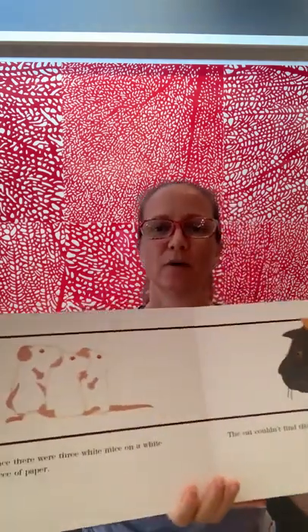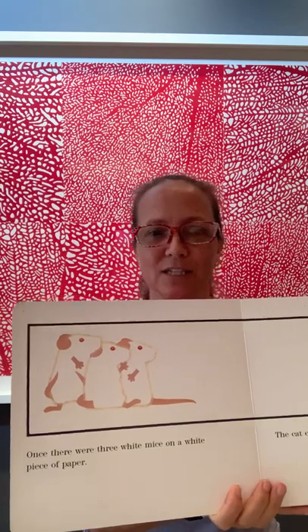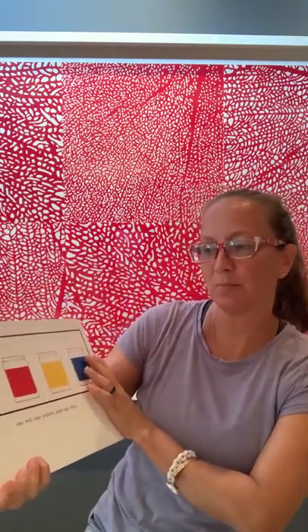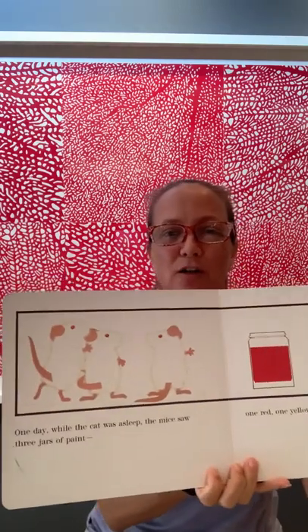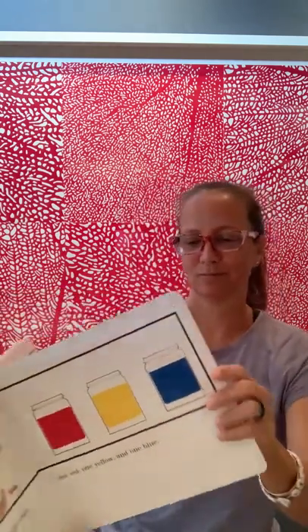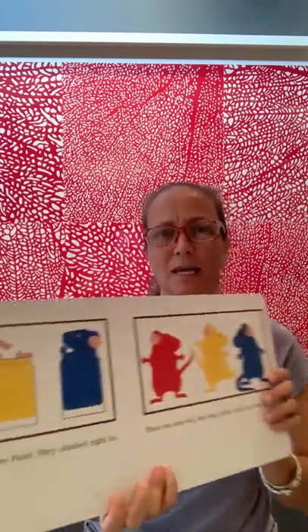Once there were three white mice on a white sheet of paper. The cat couldn't find them. One day while the cat was asleep, the mice saw three jars of paint — one red, one yellow, and one blue. They thought it was mouse paint. They climbed right in.